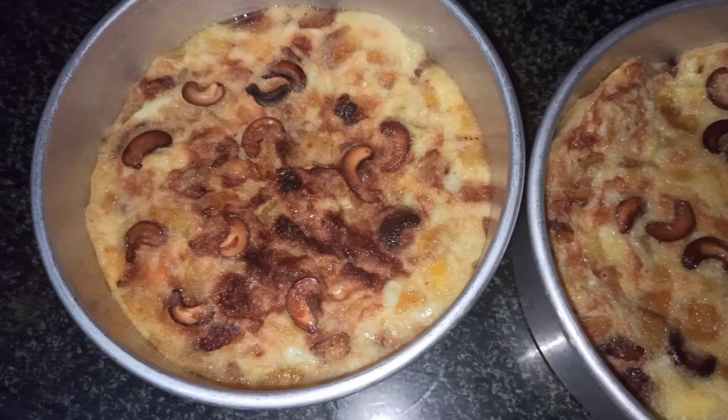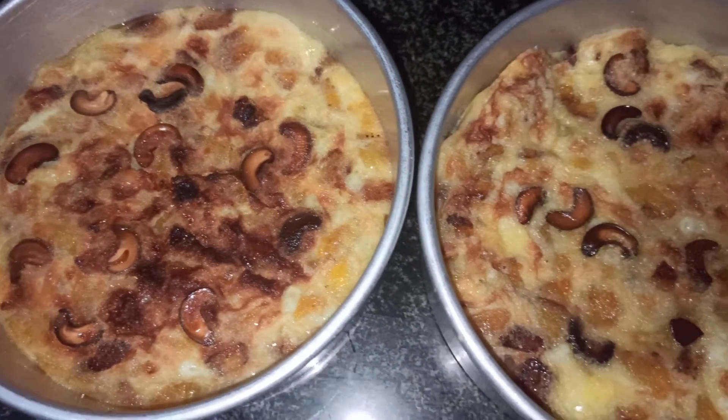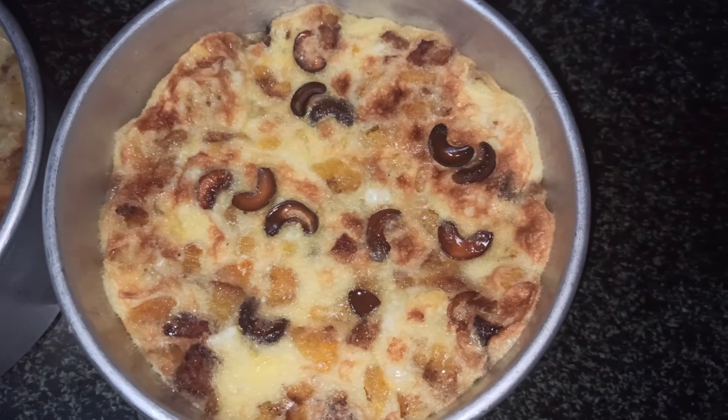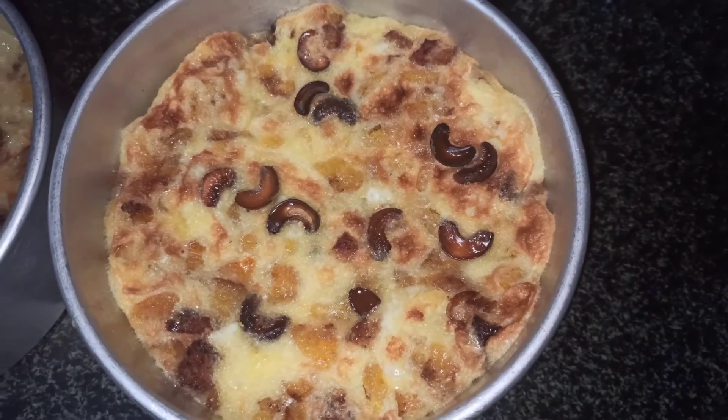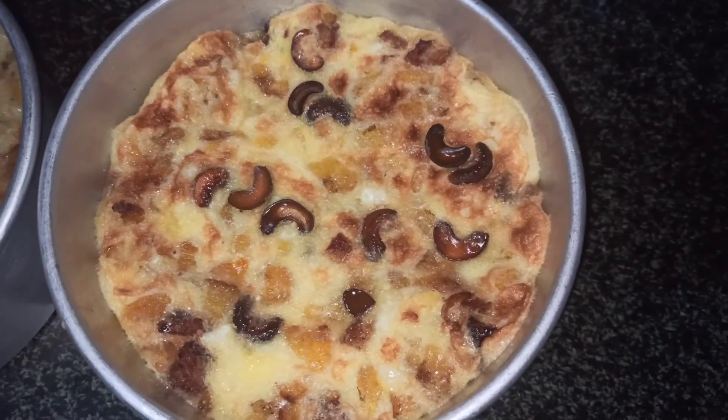Now add the cashew nuts to the pan. Now bake it on 200 degrees. Now we have the cashew nuts ready. Thank you!